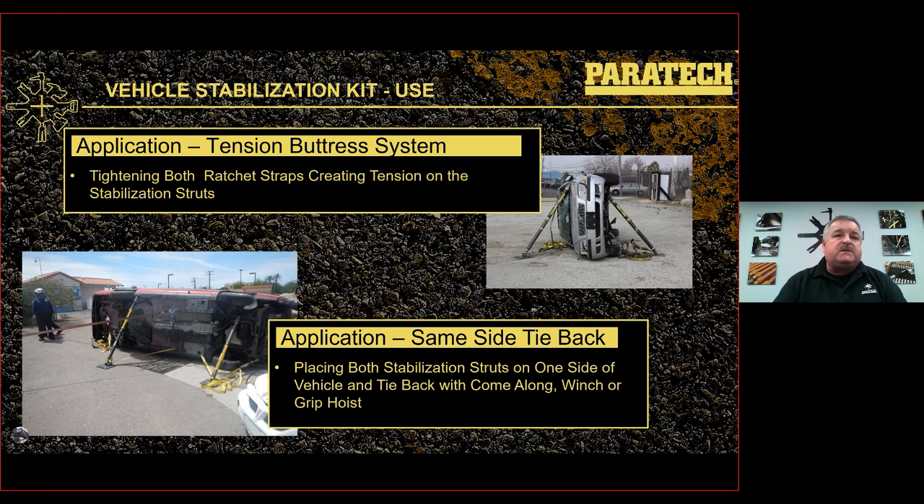The same-side tie-back application is useful when a car wraps around a tree where normal stabilization is difficult. Place both struts on the same side — normally the underside where the wheels are — and use something to tie back, such as a come-along winch, a grip hoist, or the truck winch. A grip hoist works well because you can tighten as needed; a come-along is good but short, so you'll need to adapt it.